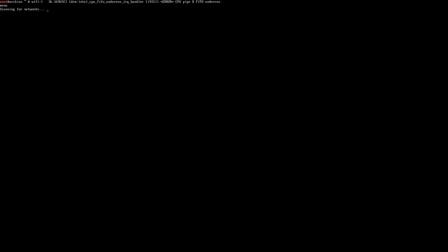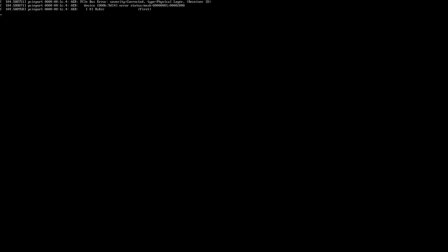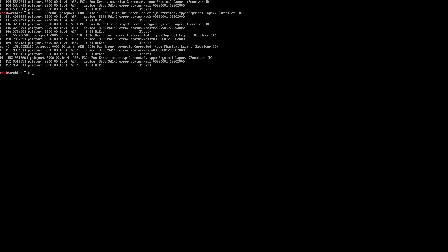Once it scans for the networks, enter the correct security passcode, and then it should be able to come up with no problems. Now, all this random output and debug messages and errors is annoying, so do dmesg -D, and that will shut it up.